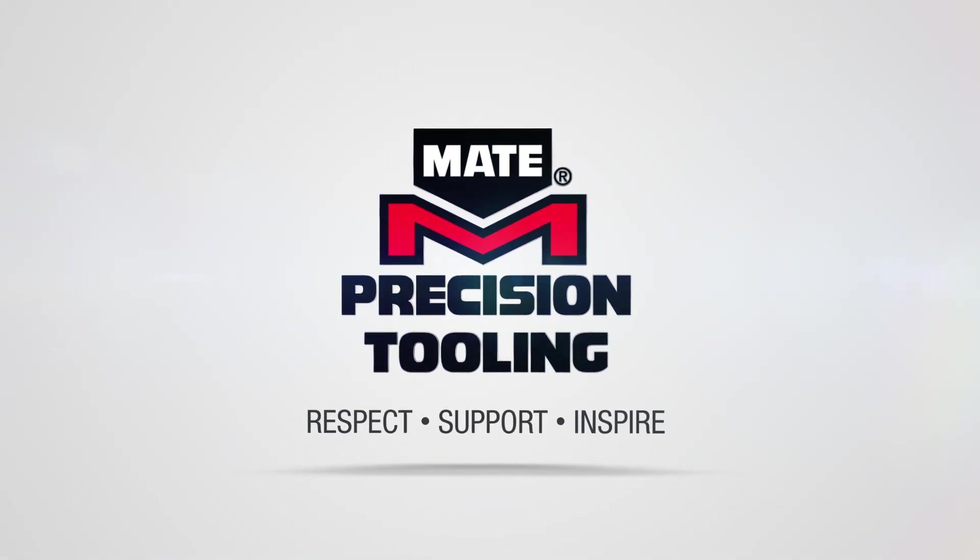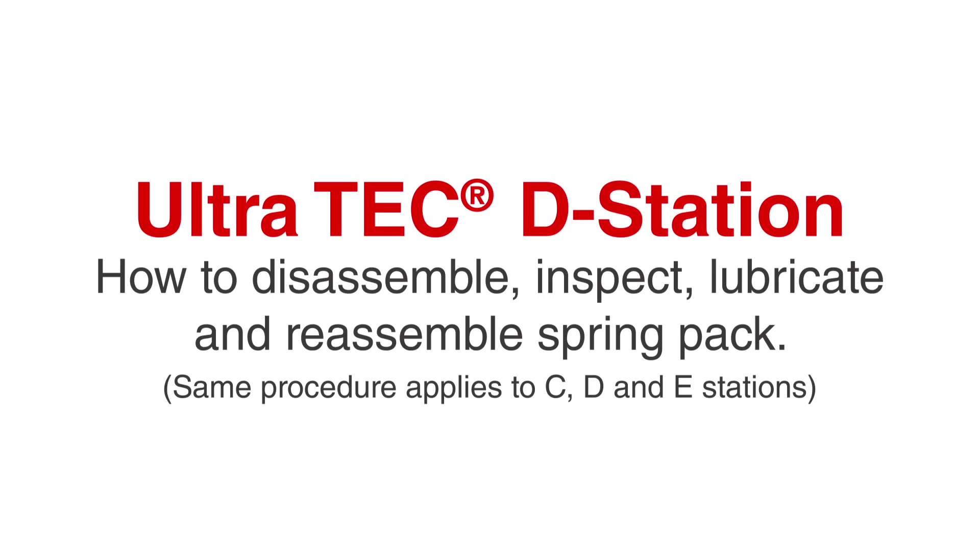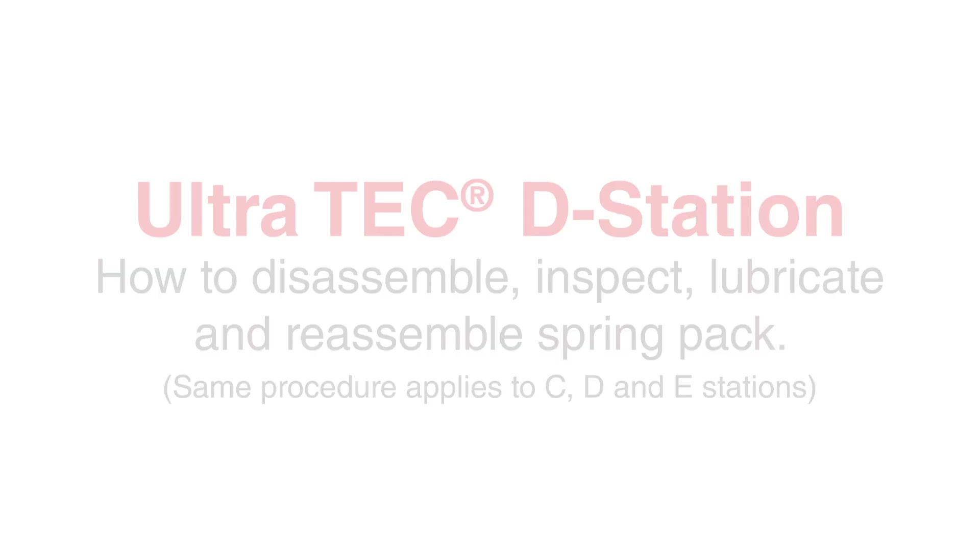Today's video covers how to disassemble, inspect, lubricate, and reassemble the spring pack in a Mate UltraTech D-Station assembly. Note: you will use the same procedure for C, D, or E stations.